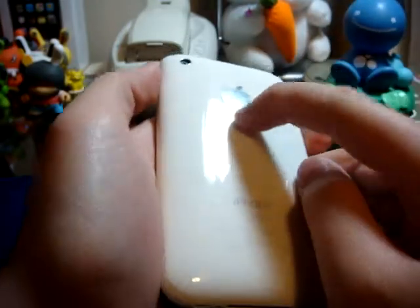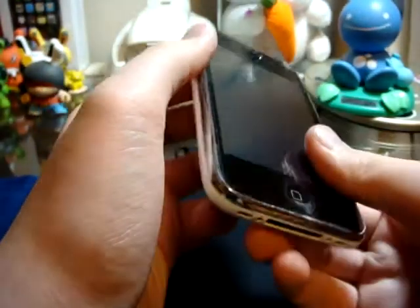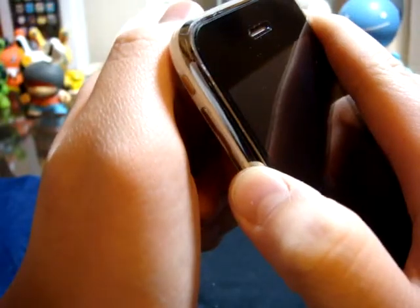Give yourself half an hour to an hour to install one of these if you want to do a good job on it. As always, it's a bitch to install. This would be my third one, so after a while you get used to how it's done and what you do with it.